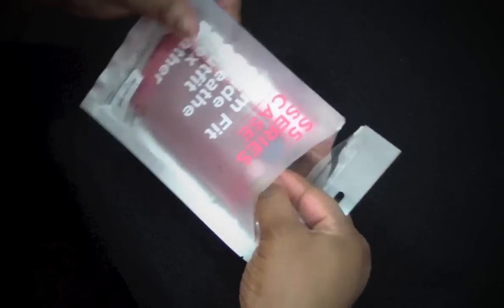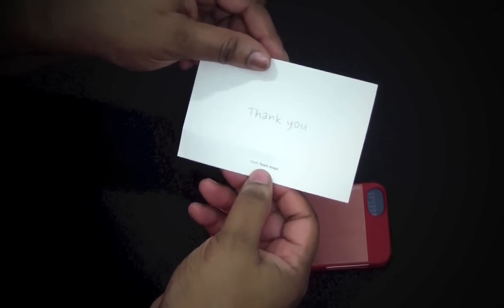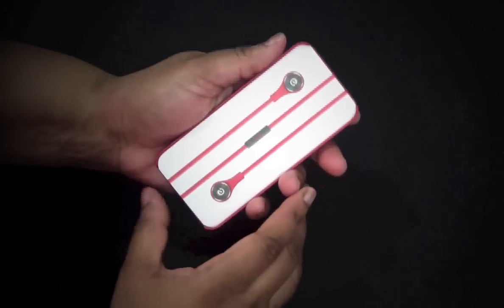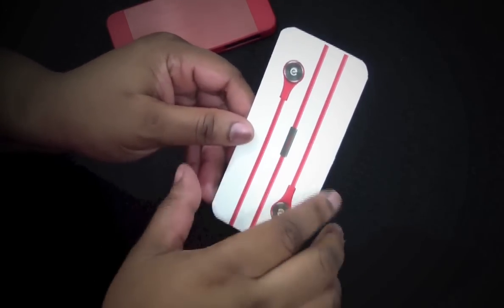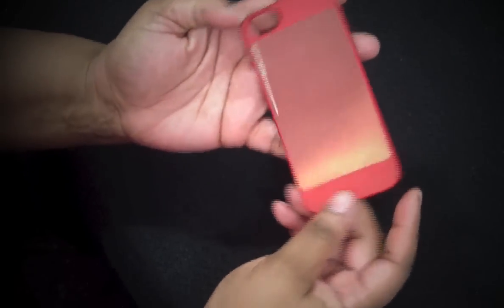Inside here I have a thank you note from team Elago. And on the inside of the case they have a little brochure - these headphones, I've reviewed them, I'll put the link down in the description. It's like a little pamphlet letting you know what else they sell. Here is the case itself - it is the Outfit Matrix.